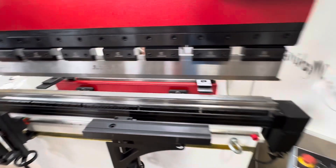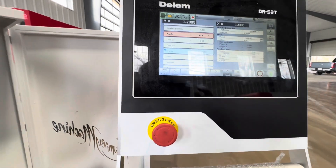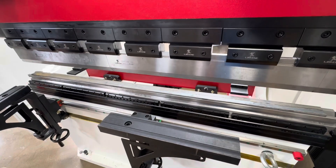That looked pretty good, but we're just going to go ahead and go to 90. It's adding some crowning compensation.